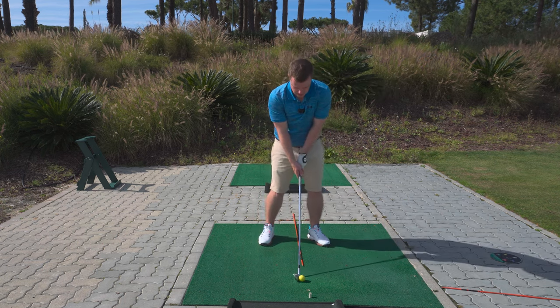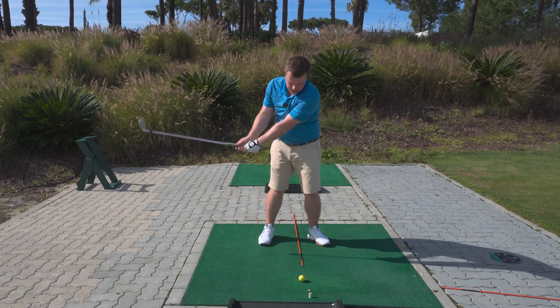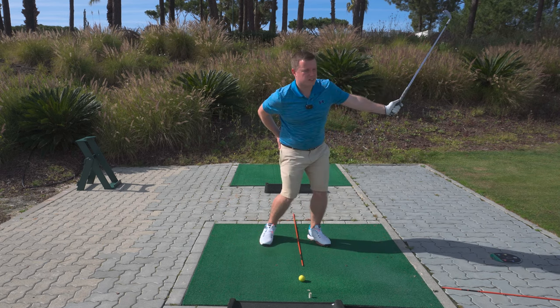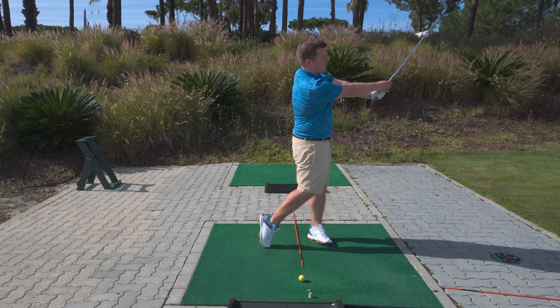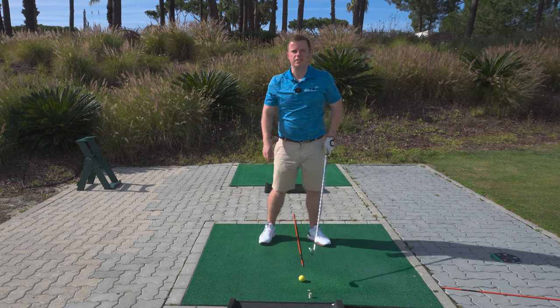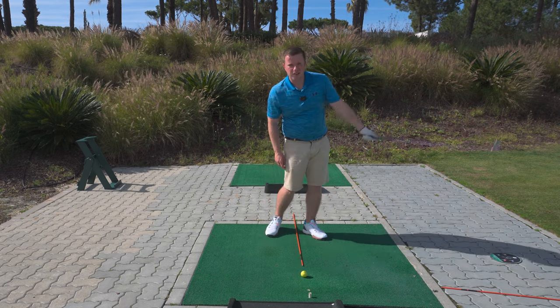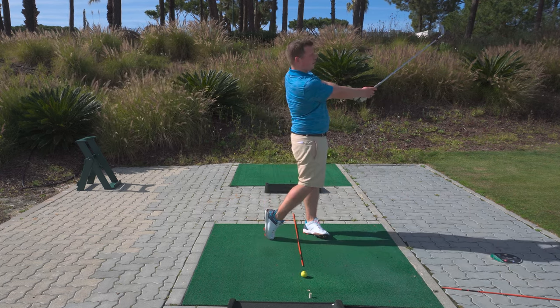Try that with a swing. We want to go back, through, turn, extending the hips, extending the right arm, and get into a really good follow through position where the belt buckle and the chest are both facing towards the target. So back, through, push, extend.